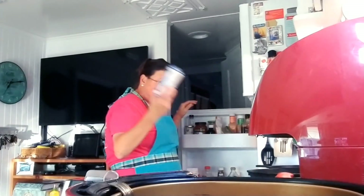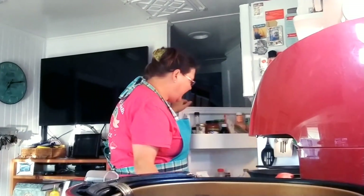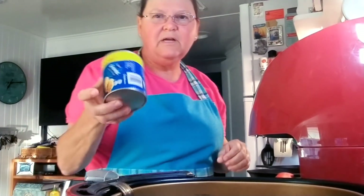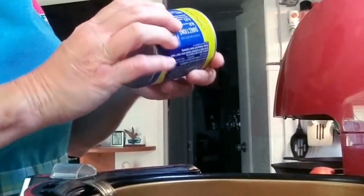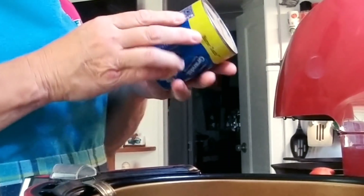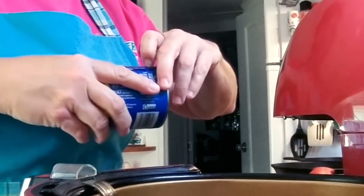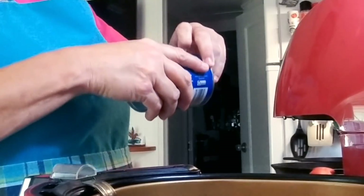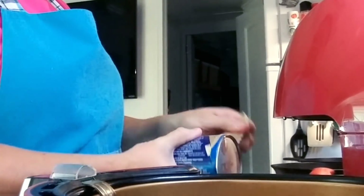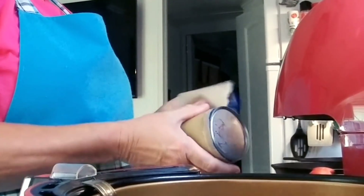Got the sausage right here — Tennessee Pride, gotta have that. We only use a little can of biscuits, and I know there's naysayers out there that say that's bad for you, you shouldn't eat food like that. Well, it ain't gonna kill you. Besides, there's a lot of people that eat biscuits and gravy.